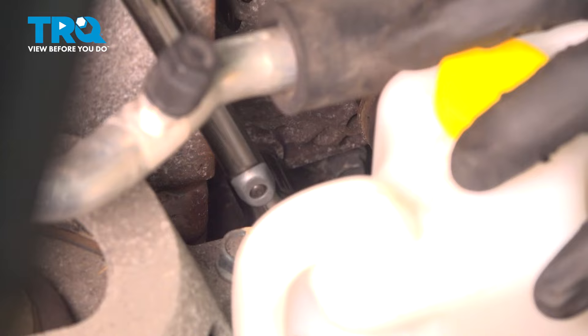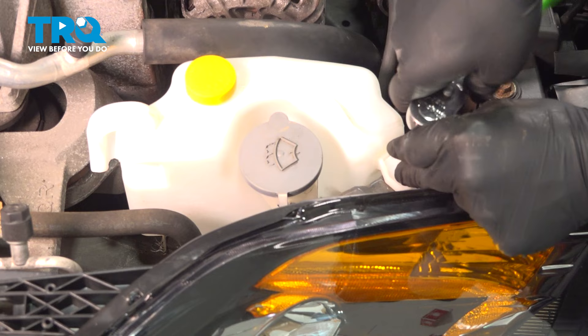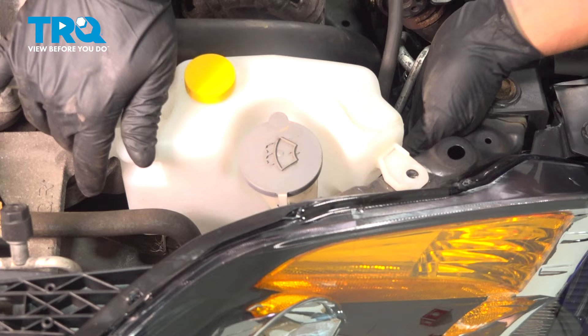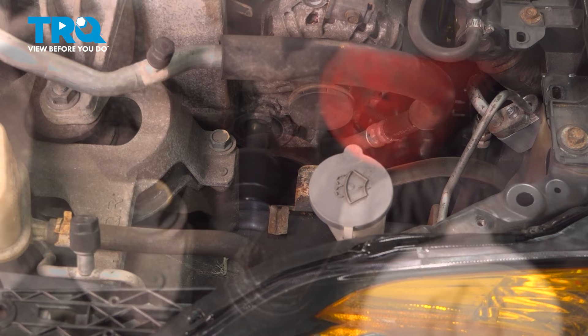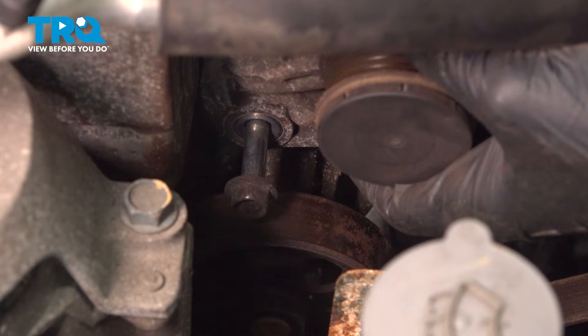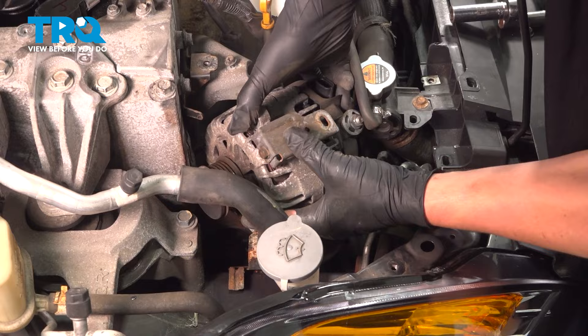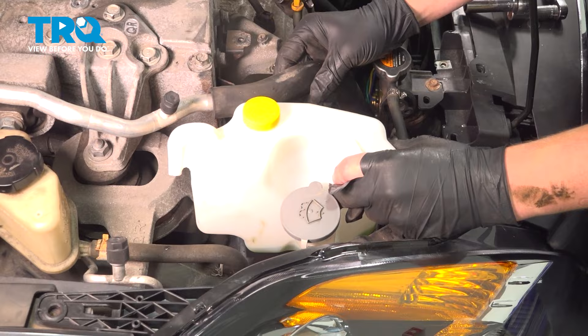If you're struggling to fit tools in there, you can undo this 10 millimeter bolt and pull straight up on this coolant reservoir, then flop it to the side. Remove the alternator. Now that we're going to be going after the exhaust manifold, we can put our coolant reservoir back over here.